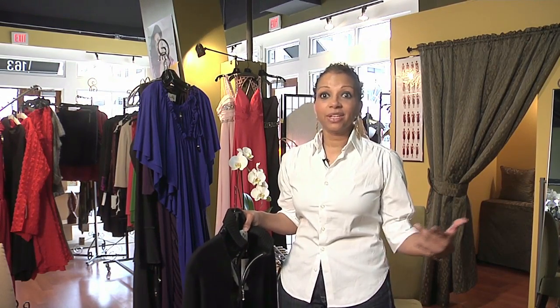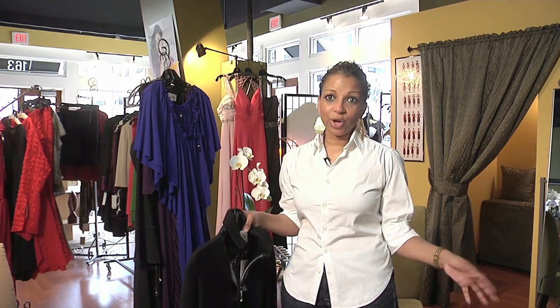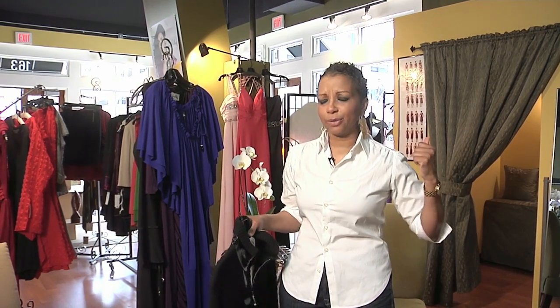Hi, I'm Kara Allen from Style by Kara Allen, and today we're at Critique Boutique. We're going to be talking about how to wear sweaters that fit an athletic build. Now I'm not a Jillian Michaels or a Stacy Keebler, for example, but I do work out a little bit.